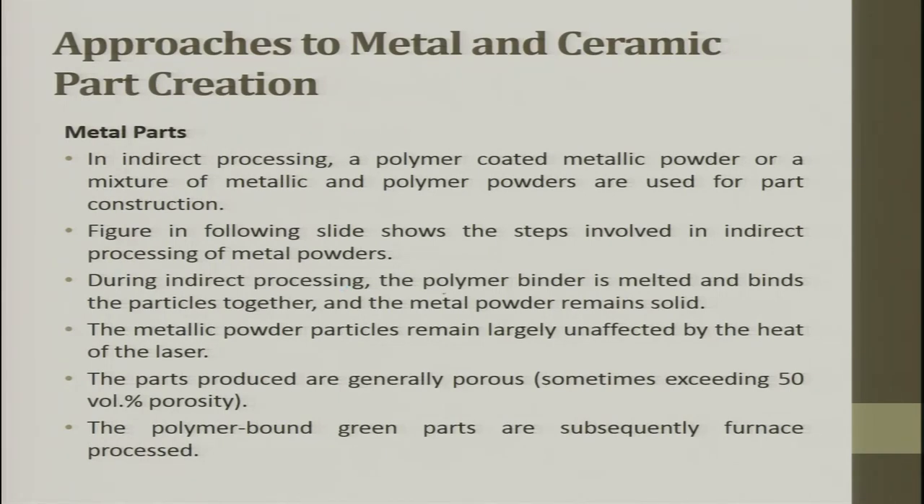During indirect processing, the polymer binder is melted and binds the particles together while the metal powder remains solid — that is why it is called indirect. The metallic powder particles remain largely unaffected by the heat of the laser. The parts produced are generally porous and the polymer-bonded green parts are subsequently furnace processed. You get a shape from the polymer binder by heating it so the binders stick to each other and form a shape.